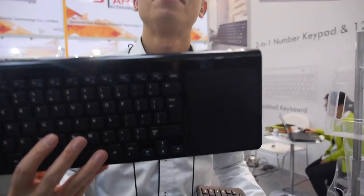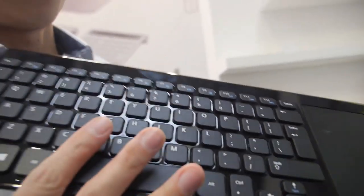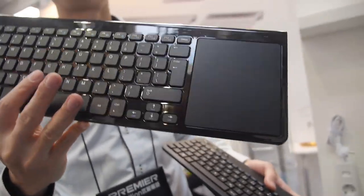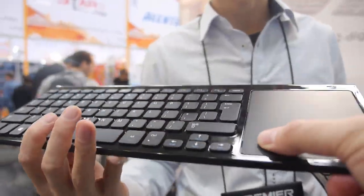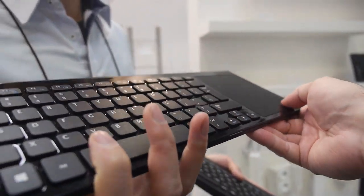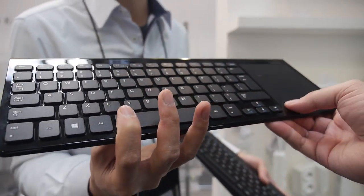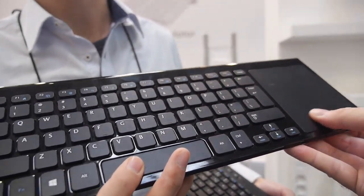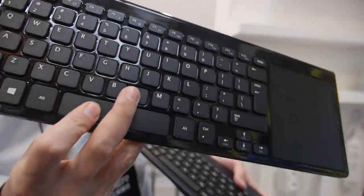And then you have a big one like this — this is nice. How much is this? Around $14. Yes, and it's the same quality as a big brand — bigger touchpad, nice. For 500 pieces? 3,000 minimum order. All right, that's cool.